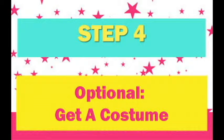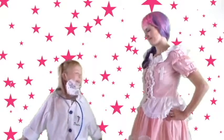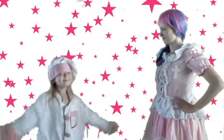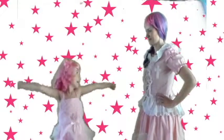Step 4 (optional): Get a costume. Make sure it's appropriate. How's this? Hmm-mm. Well, how about this? Woohoo!